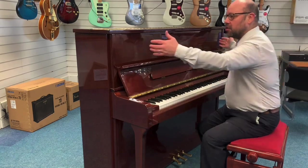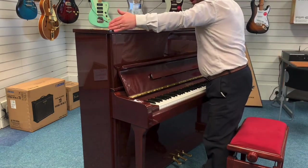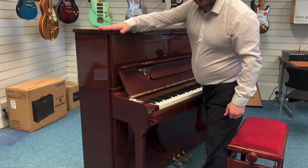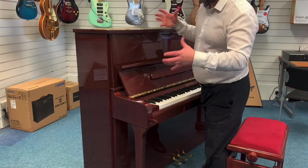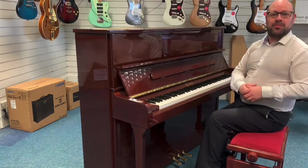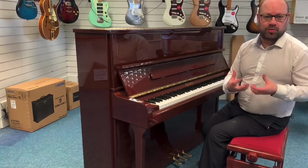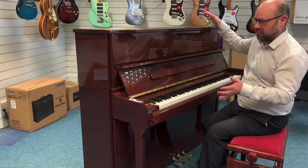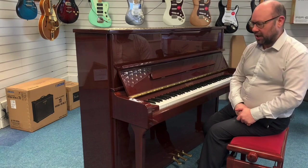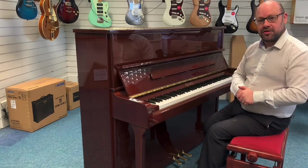Just so you're aware of the dimensions: it's 153cm across, 121cm tall, and 61cm deep as well. So it's a nice, reasonably big-bodied piano — the benefit of that is obviously you get a nice warm tone going on. It's not overly big; you can get pianos a lot bigger. This is just a nice size of piano. I'm going to have a quick look around so you can see for yourself.